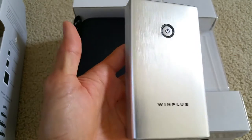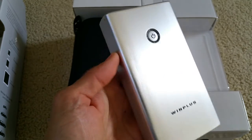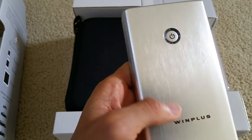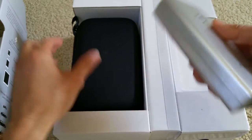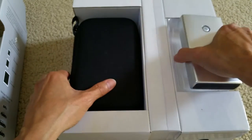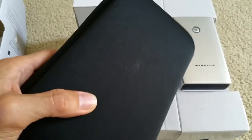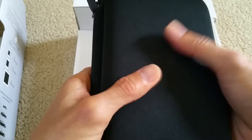This is better than a regular lead-acid jumper or lead-acid jump starter. This is made of lithium ion, which is why it's 3.7 volts. It has a pretty hard case.